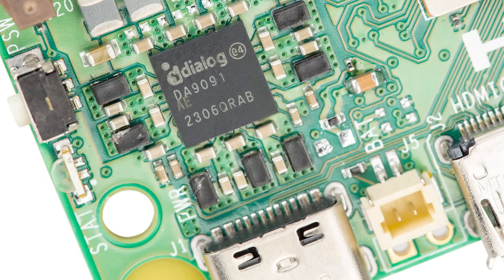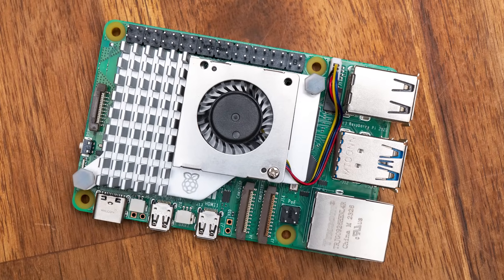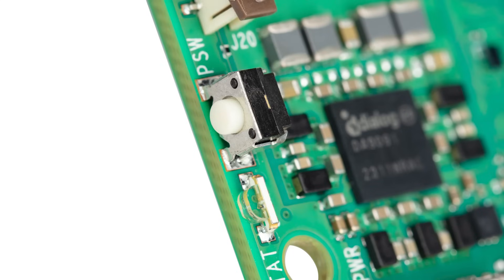There are many features that the Pi 5 has that the Pi 4 doesn't, including a dedicated UART, a real-time clock with RTC battery connector, a dedicated fan header and heatsink mounting points, and also a power button — just a very nice little addition that we're very happy about.